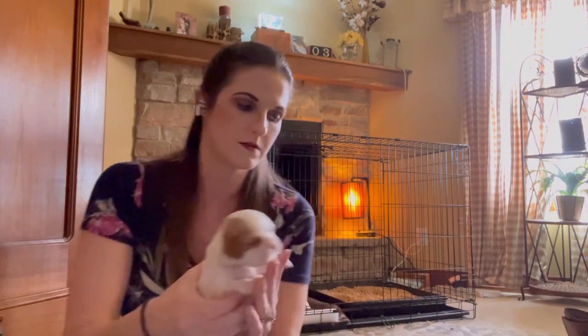This is the dewormer that we use. It's called Pyrantel. It's very safe for young puppies — you can start giving it at two weeks old. It's recommended by most vets as being the first dewormer that you use.